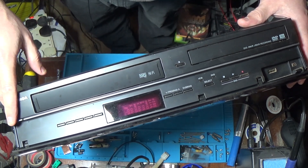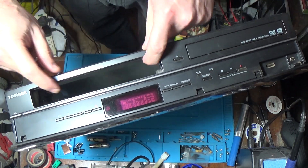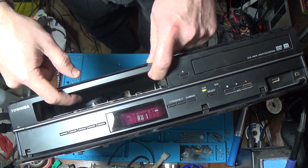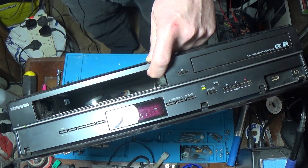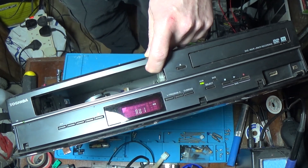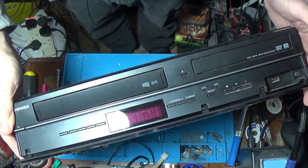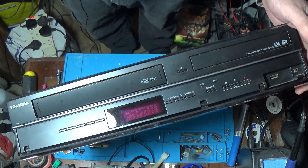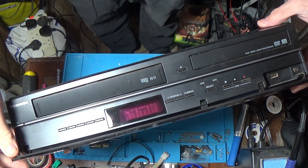So that could be a power problem. When I open the flap and turn it on, I can't see the VCR drum spinning in there. So I'm wondering if it's a power problem. Let's take a look and see if we can see any blown capacitors or anything and see why it won't stay on. Hopefully it's just some caps causing a bad power supply.